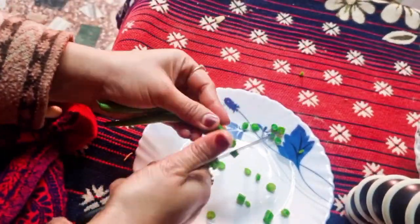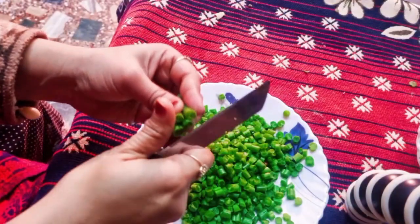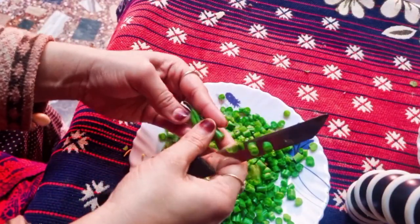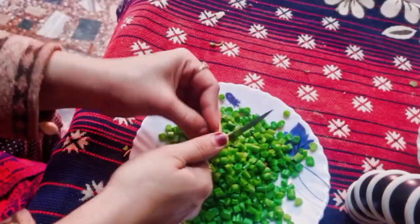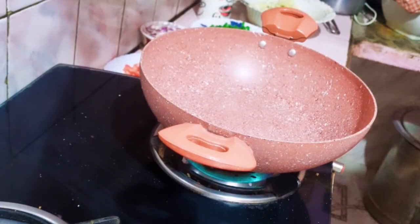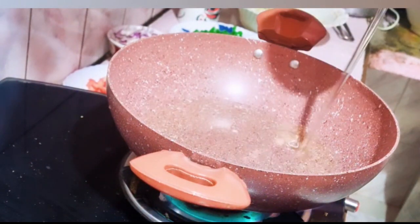I wash it out. If you press the button at the top, you can do all the work shown in the video. You should do all the work in the video. If you don't like any moment, you can also concentrate on the soy sauce.